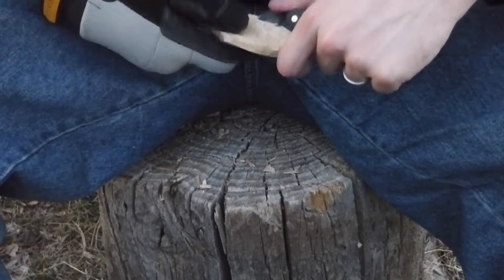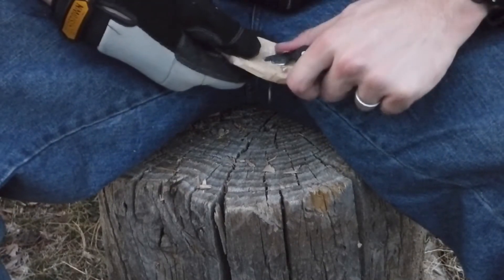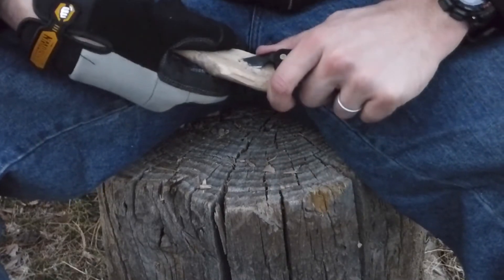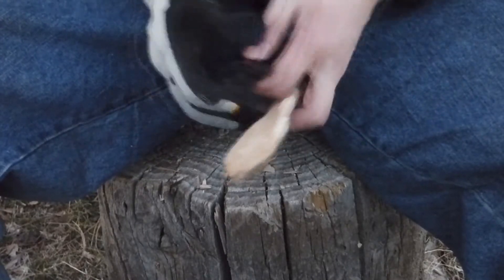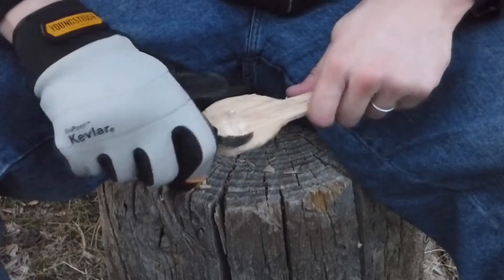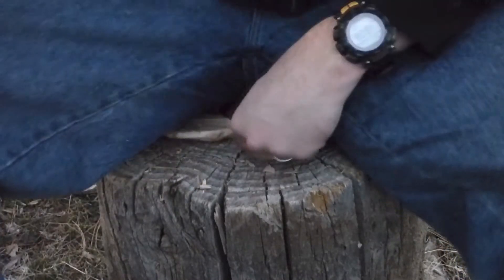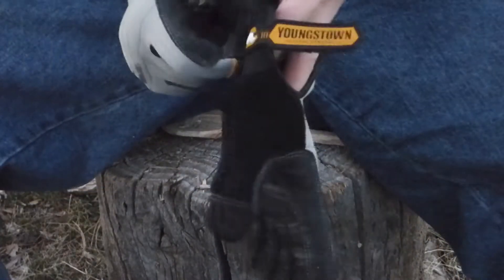After roughing out the handle a little bit more, I decided to switch and carve out the spoon. I decided to start using the hook knife in my left hand and leveraging it against my right thumb, which actually worked pretty well. I still would have preferred to keep it in my other hand.